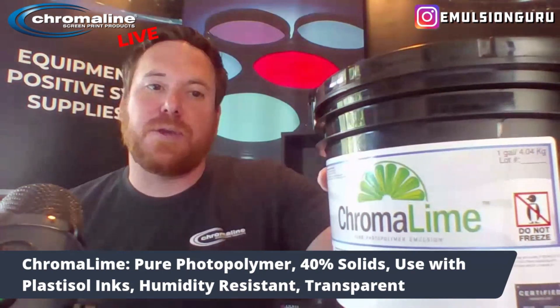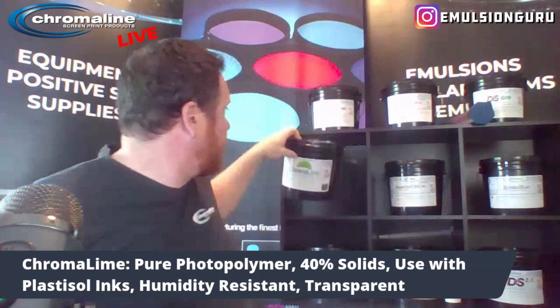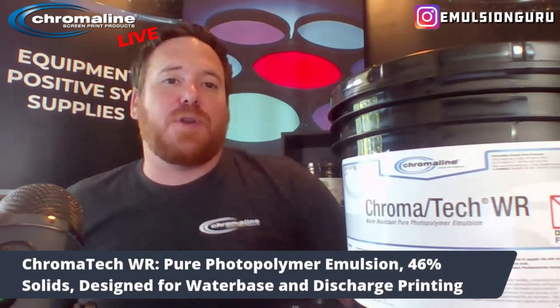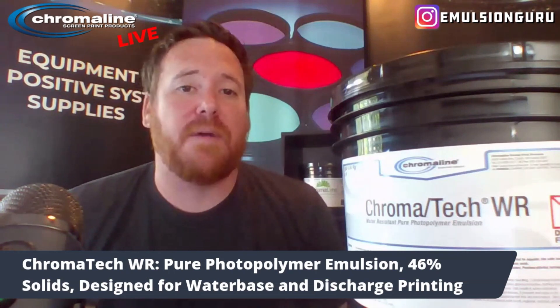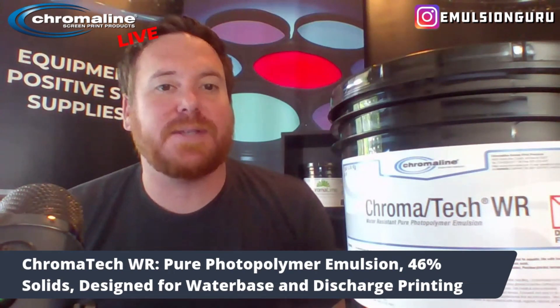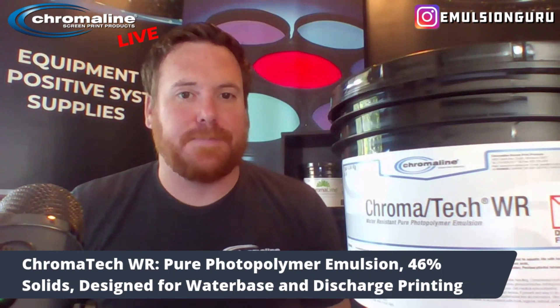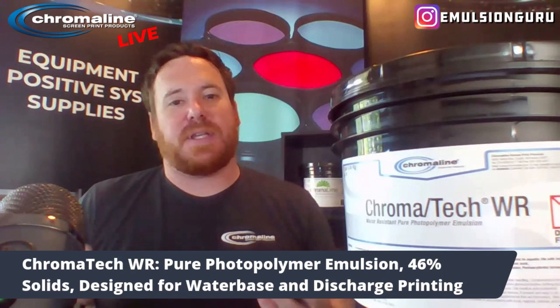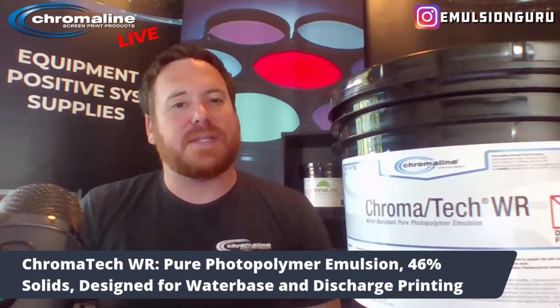But once again, Chroma Lime is used with plastisol inks only. The next one I'll dive into is our Chromatec WR. This is one of our newer products in the industry. It's a pure photopolymer; however, this one is designed for water-based and discharge. So where Chroma Blue and Chroma Lime don't have that water-resistancy, the Chromatec WR does. It's 46% solid — high in solids — and a one-in-one coat is all you need. It's designed for water-based and discharge printing.